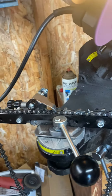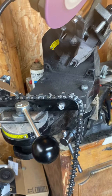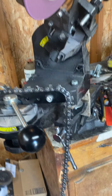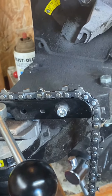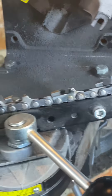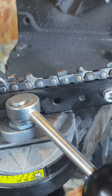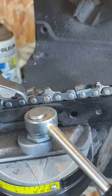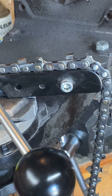Sorry for the noise, but I've got my window swamp cooler going. We're going to do a how-to on sharpening chainsaw chain. This is a 20-inch chain, 72 driver — depending on which 20-inch bar you're running it could be 71, 70, whatever. This is a 72 steel RS chain.